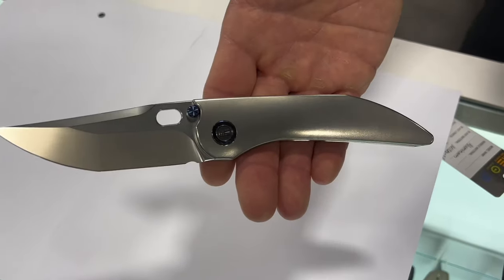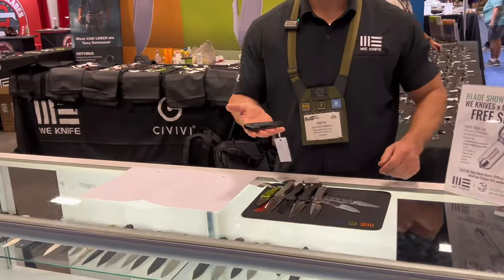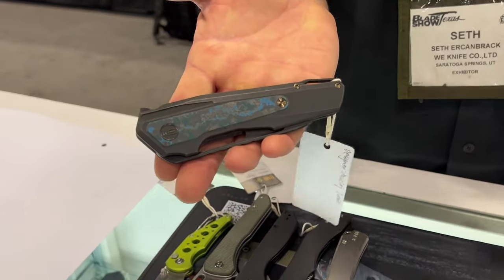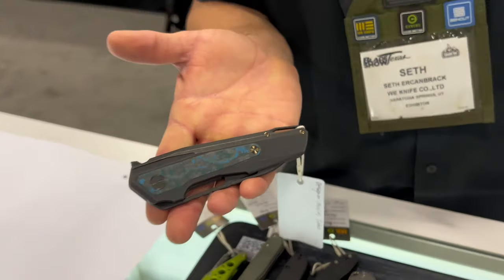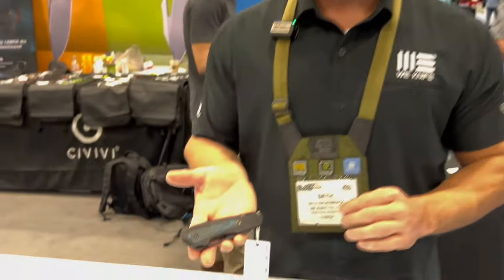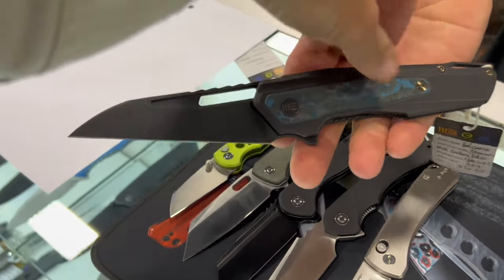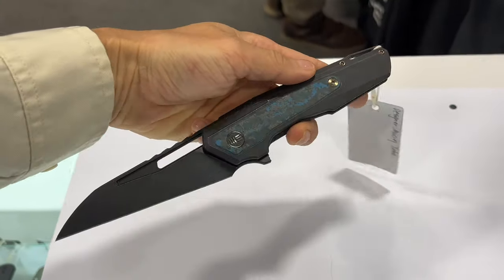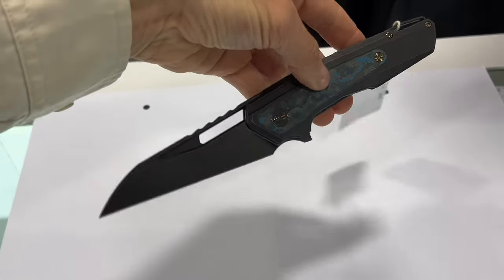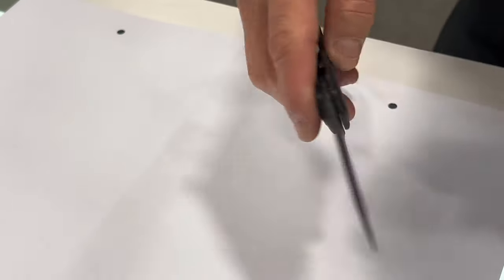Next up is the Falcaria — this is WE Knife's first collaboration with Torbay Knives, who are known for big fixed blades. It's a really neat folding knife with a beautiful Wharncliffe blade, a fat carbon inlay on the titanium frame lock, and CPM 20CV blade steel. It's roughly $370 retail.